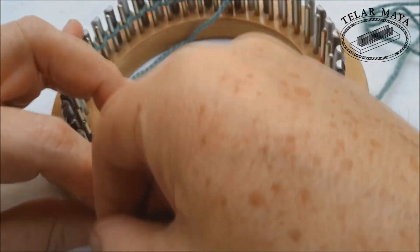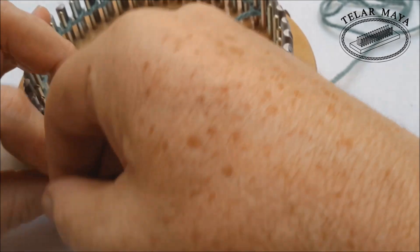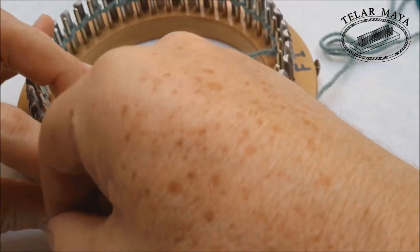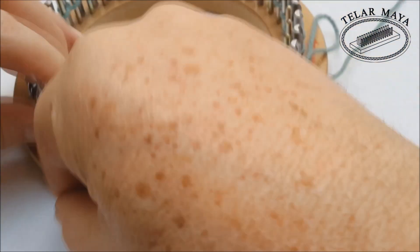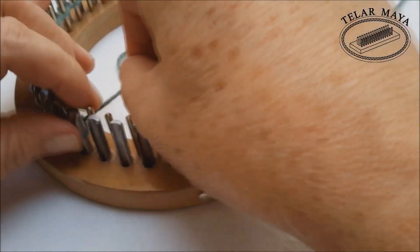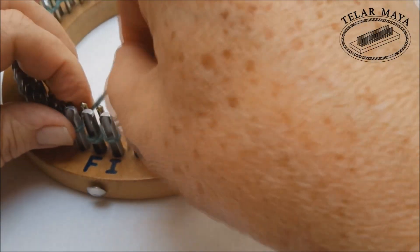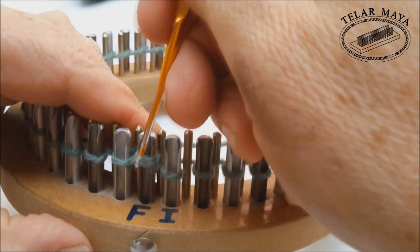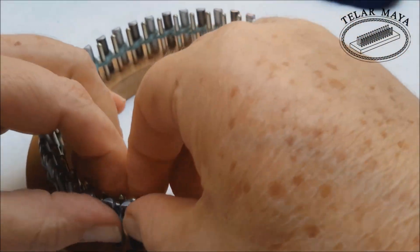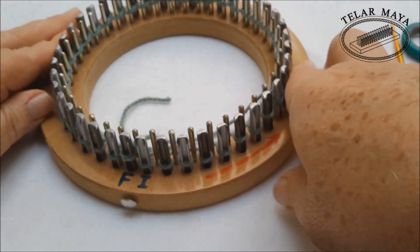Vamos a dar la vuelta completa. También hay dos tipos de telares circulares para este tipo de labor: tenemos uno más pequeño que lo conocemos como la boa, o para hacer las bufandas tubulares. Este, en nuestro caso, es el telar circular de bebé o mangas. Llegamos a la F; una vez estando en la F, sacamos simplemente a ella sola, y bajamos el tejido para hacer nuestra nueva vuelta.